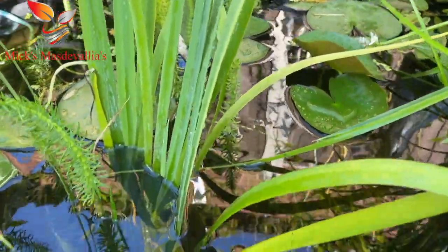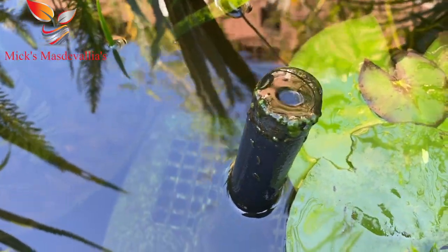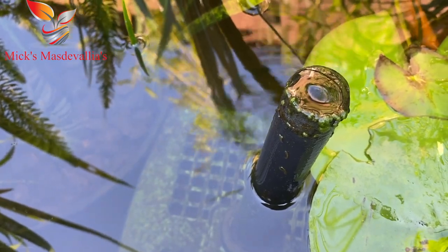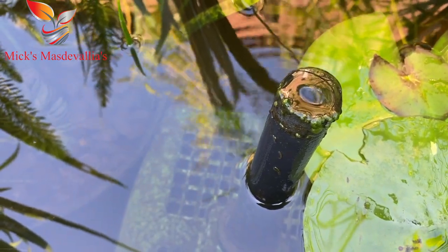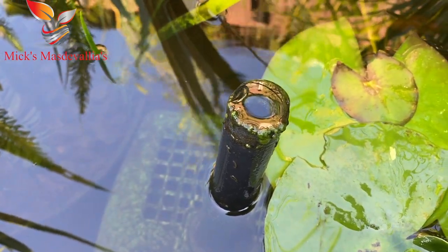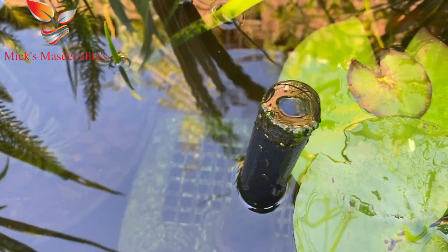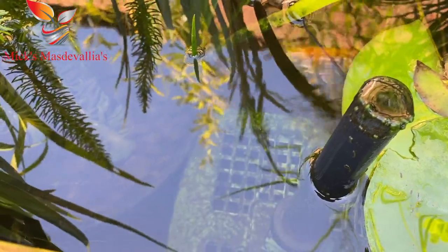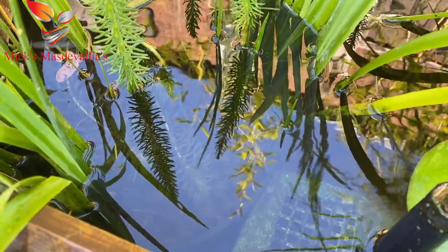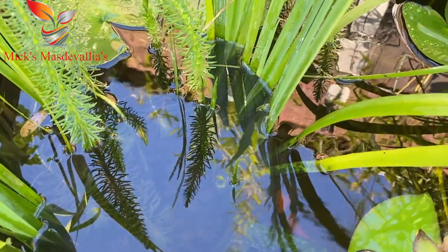I've also got a filter down here. You can just see it - it's an all-in-one pond filter. I clean that out again probably every second month or when it needs cleaning. They are the ideal filter for something like this. 50 gallon shouldn't take a lot. As you can see the water's pretty clear.